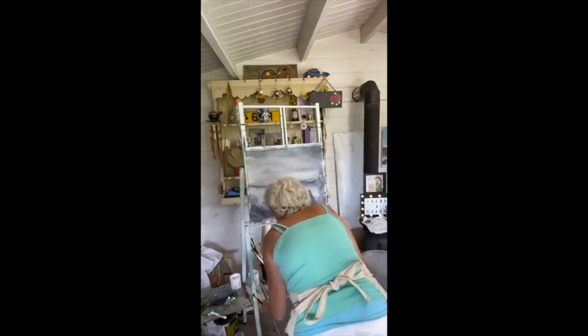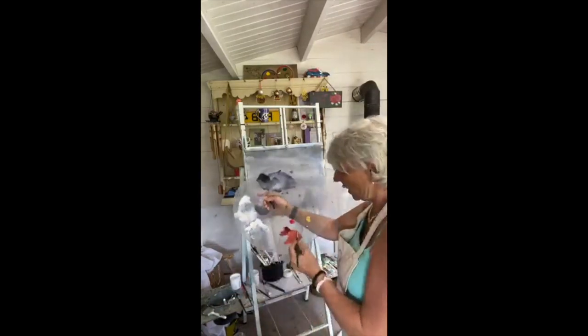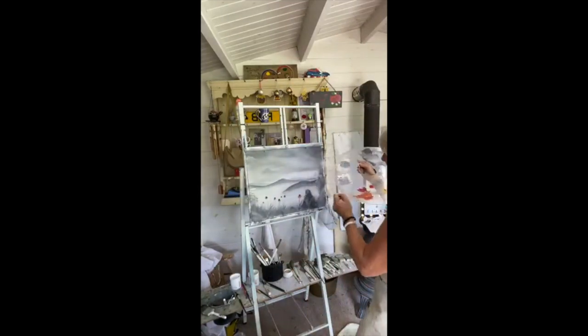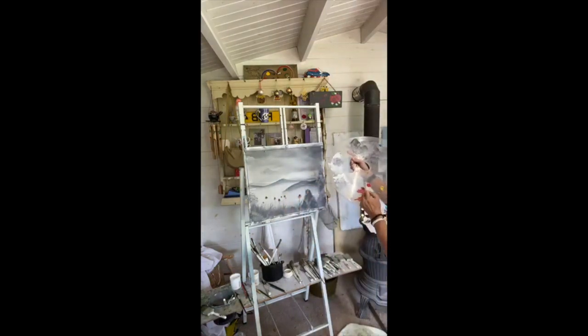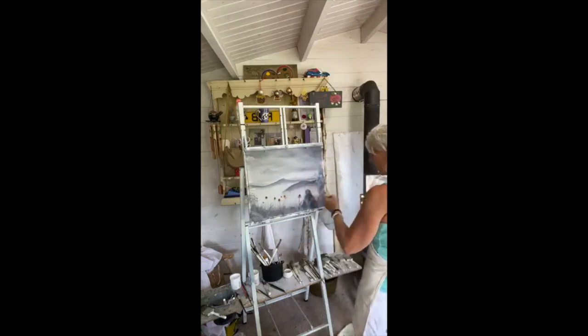That flat brush isn't really the best shape so I need to find a different one. Let me try this number 10 round brush — that may be a better shape. There we go. A little bit more yellow to make these a little bit brighter. That's the shape I wanted — that's a better one.